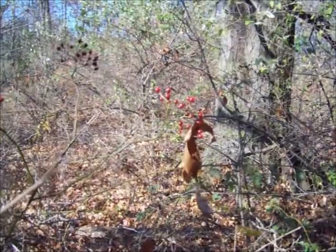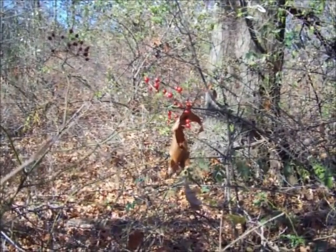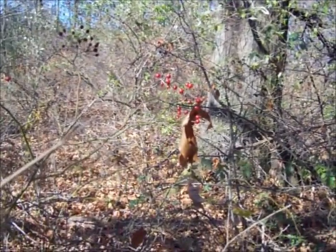Well here it is, late fall, about the first week of November, and the rose hips are ripe.